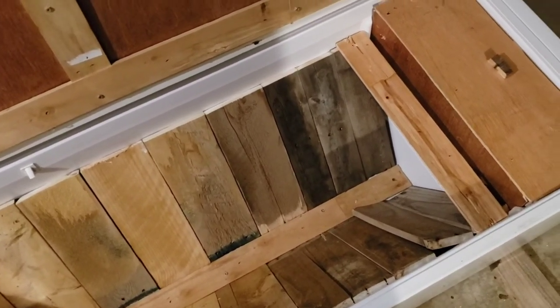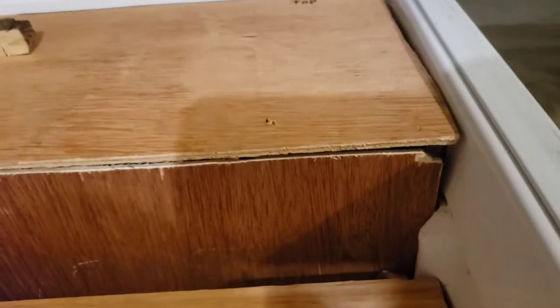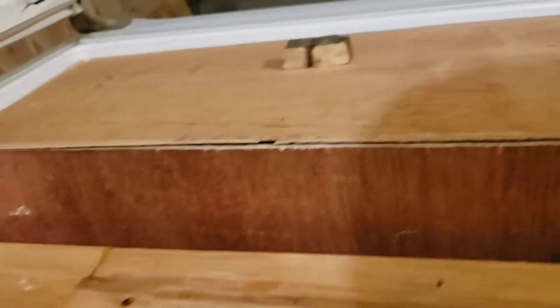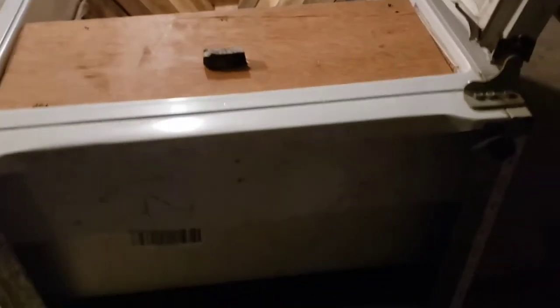So far everything is coming along pretty good. I added a little knob to the top of the nuke so I can take the top off fairly easily while wearing gloves and put it back on. The other thing I've got to figure out is the entrance — do I want it on the front or the other side? Right now I'm leaning more towards the bottom or the front.